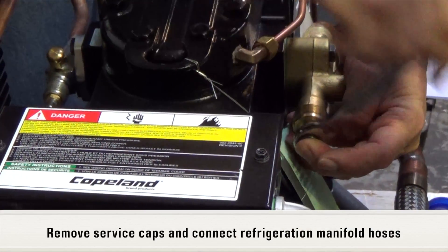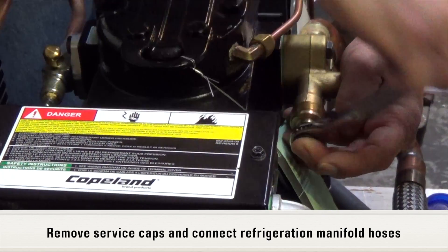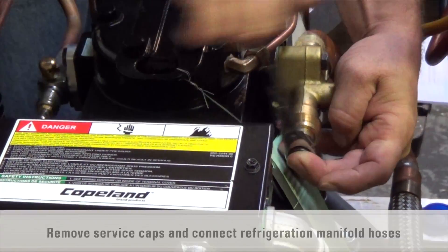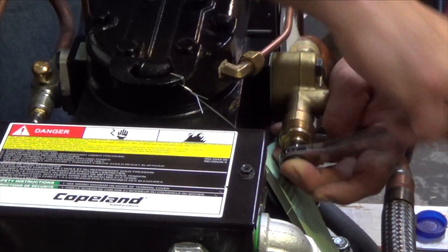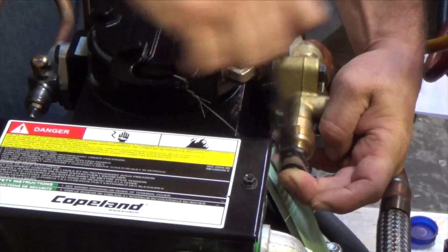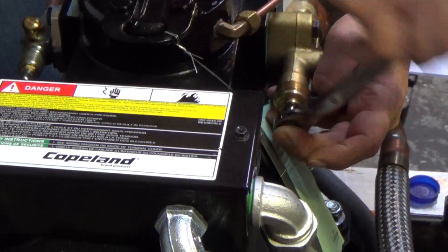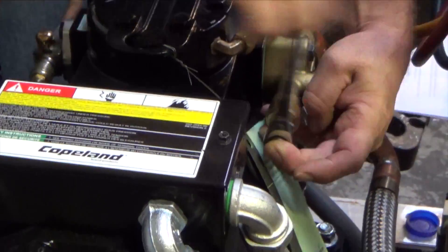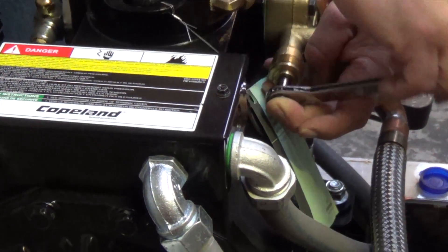Remove service caps and connect refrigeration gauge manifold hoses per standard refrigeration procedures. The refrigeration system was tested by TOMCO and all liquid refrigerant was isolated in the receiver prior to shipment. However, there should be a minimum of 50 psi vapor pressure on the discharge side of the compressor.